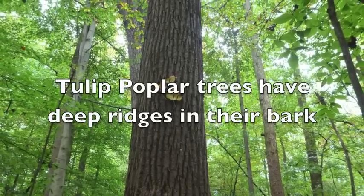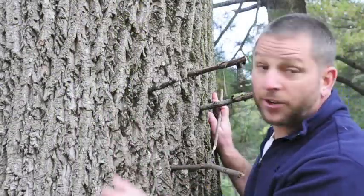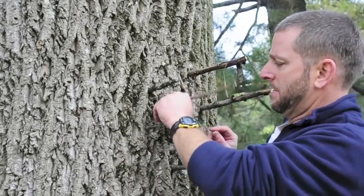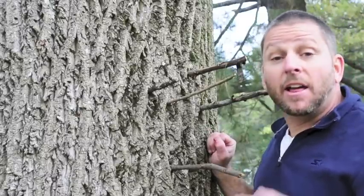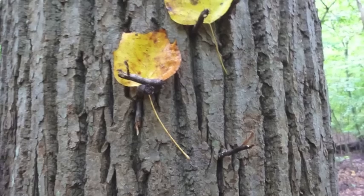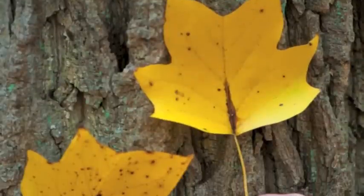Tulip poplar trees have deep ridges in their bark. If the tree has ridges that are deep enough so that you can put a stick right in it and the stick doesn't fall out, then the tree might be a tulip poplar. If you notice the deep ridges and leaves that might look like a kitty cat, your tree is probably a tulip poplar.